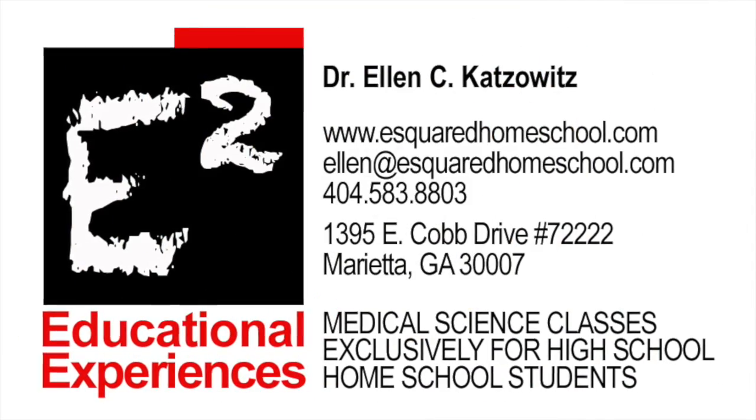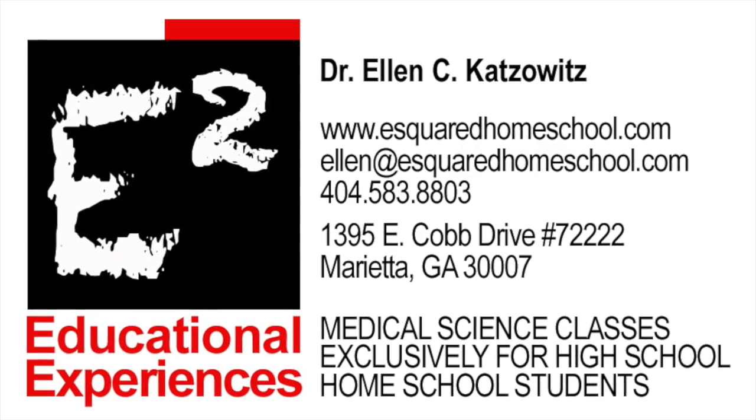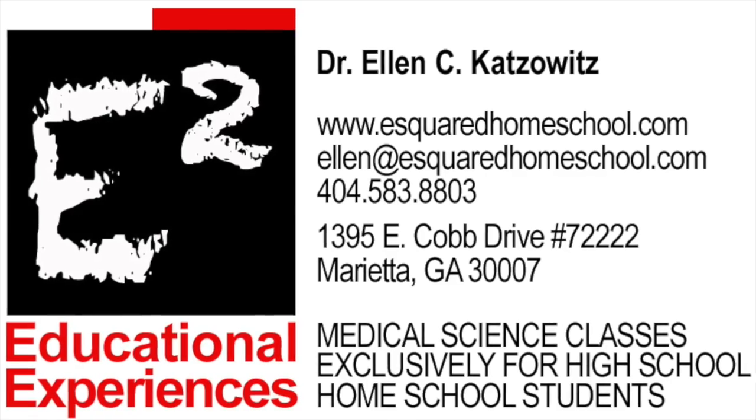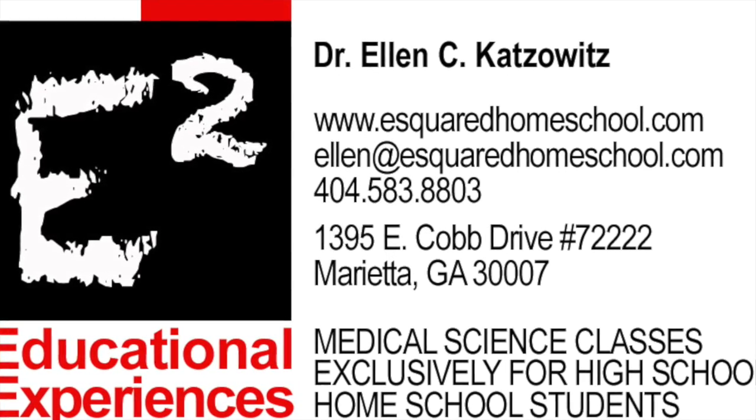For more information about our curriculum, visit our website at esquaredhomeschool.com. Students, practice until you feel comfortable enough to complete this skill without using the checkoff in the book as your guide.